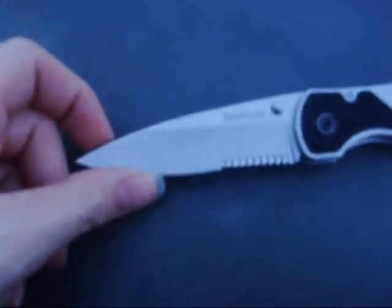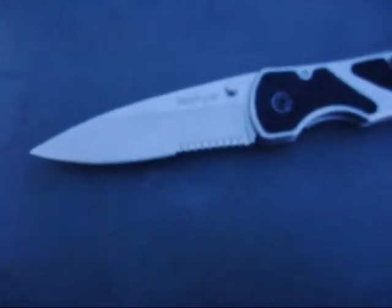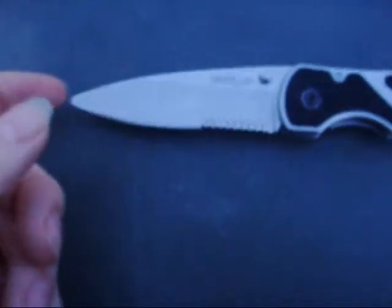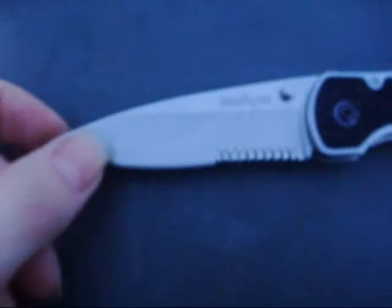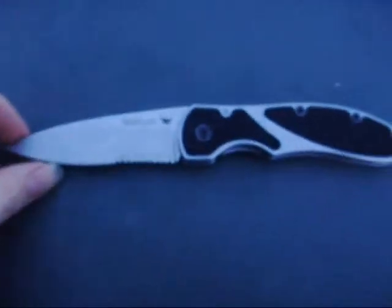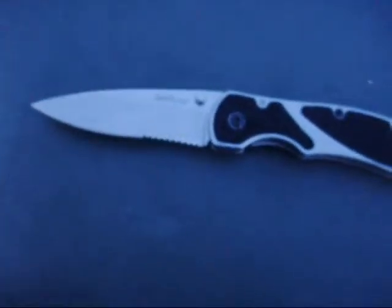I got this for my birthday. My dad got it for me at Walmart, because I told him I want a Kershaw knife — I didn't have one in my collection at that time. So there's one at Walmart, just in case you ever decided to go get a Kershaw knife there. So here it is.